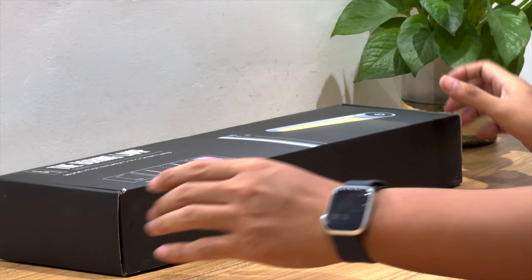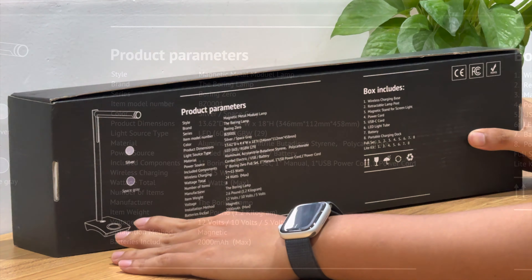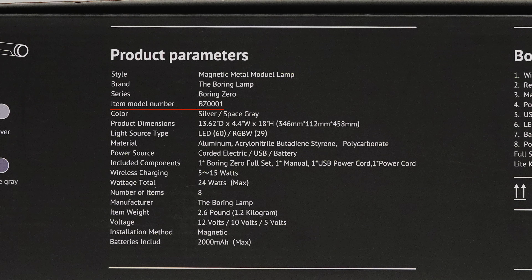The box is overall black. Some specs info are printed on the back of the box. The model is BZ000Y. It can support wireless charging power of 5–15W. The total power is 24W, and the battery capacity is 2,000mAh.